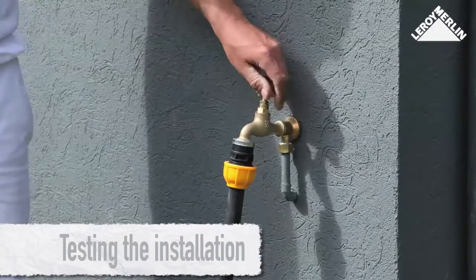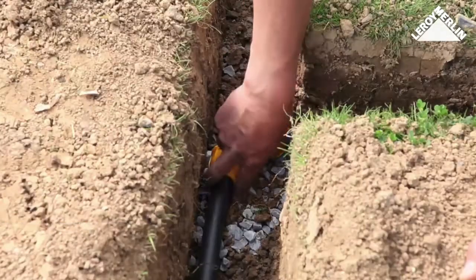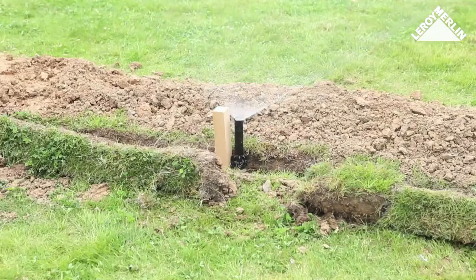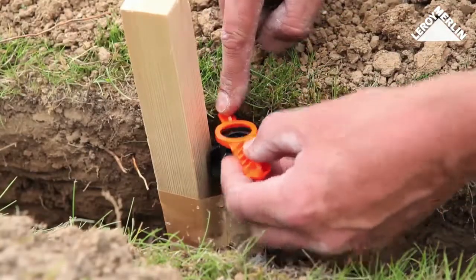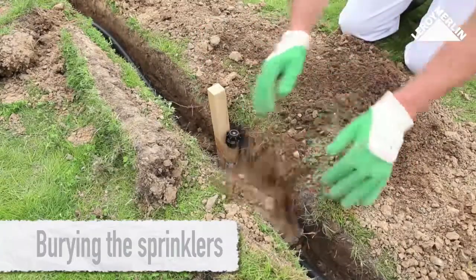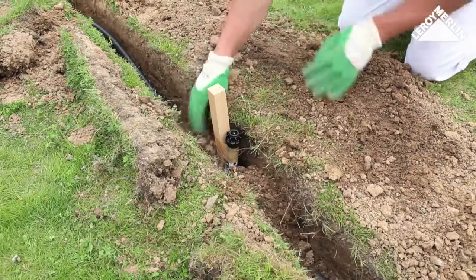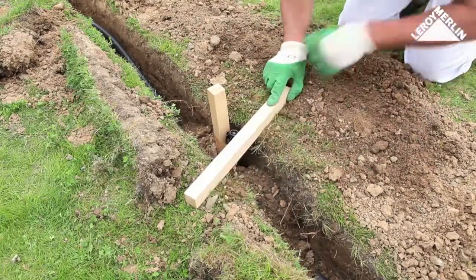Turn on the water supply and make sure there are no leaks in the joints and all the sprinklers are working. If necessary, adjust the range and direction of each sprinkler. Replace the soil around the sprinklers, making sure they are straight, and check the ground level using a batten placed across the sides of the ditch.